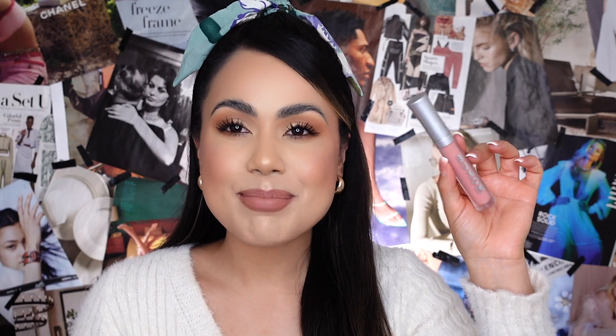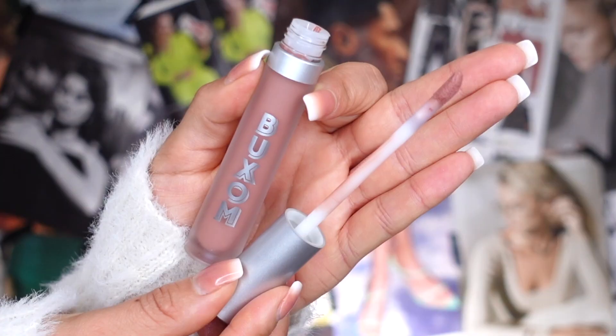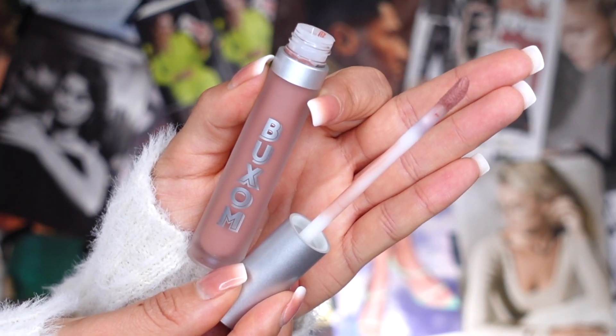The packaging for Buxom hasn't changed — I think they always stay true to their branding. It does have a doe-foot applicator, but I'm not a huge fan; I wish it was a little more spongy, as I find them a little hardened and stiff. As for scent, it smells like vanilla — it's a little strong for my liking, I wish it was a little softer.